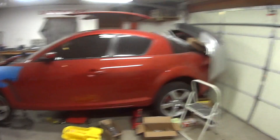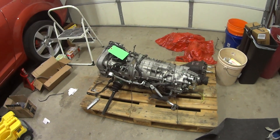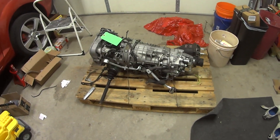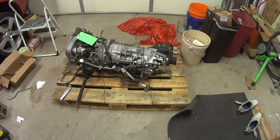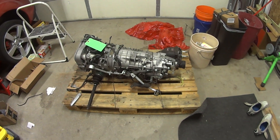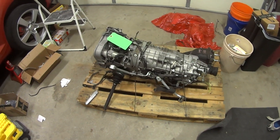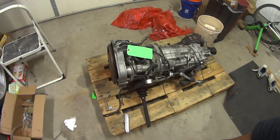I'm here with a delivery from Japan. This just showed up on the semi-truck — ta-da! Here we have the coveted Subaru 6MT. Not as coveted as some, this is the non-DCCD version, but 6-speed nonetheless.